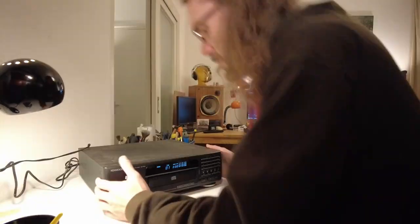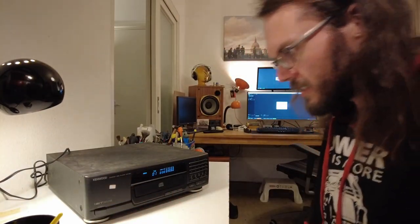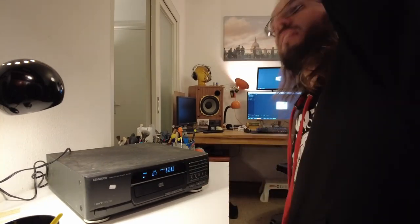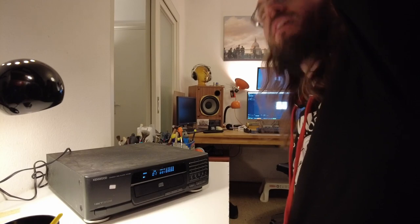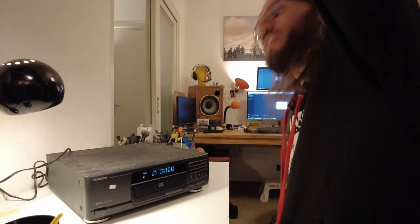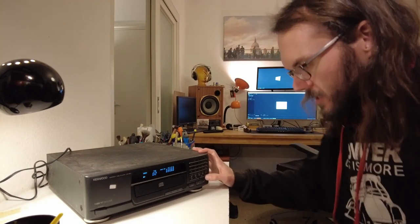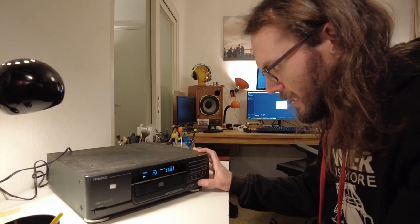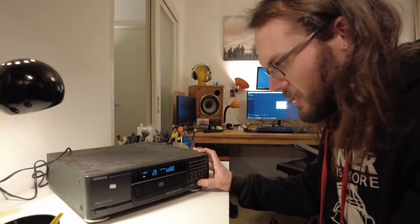This here is a Kenwood DP 950 - minus one leg. Okay, we have sound. That seems problem-free.